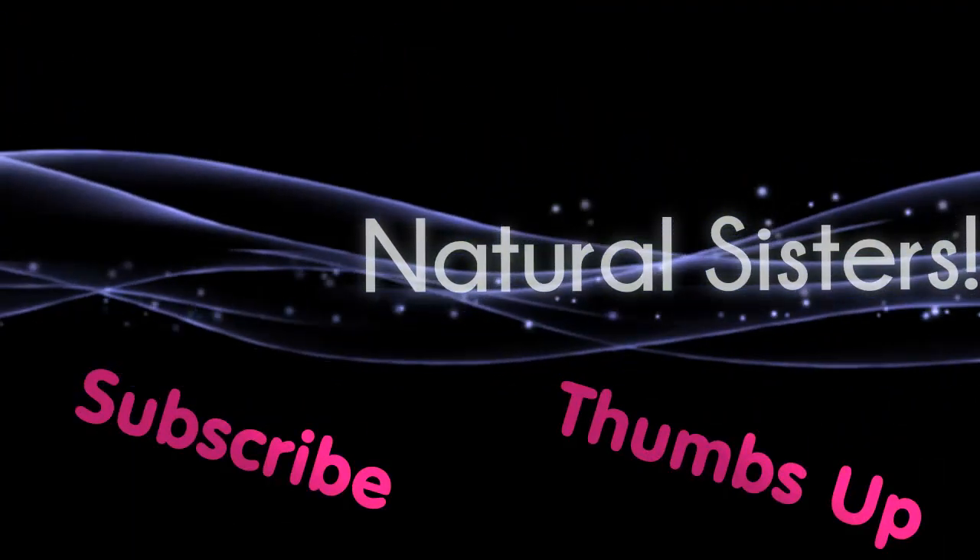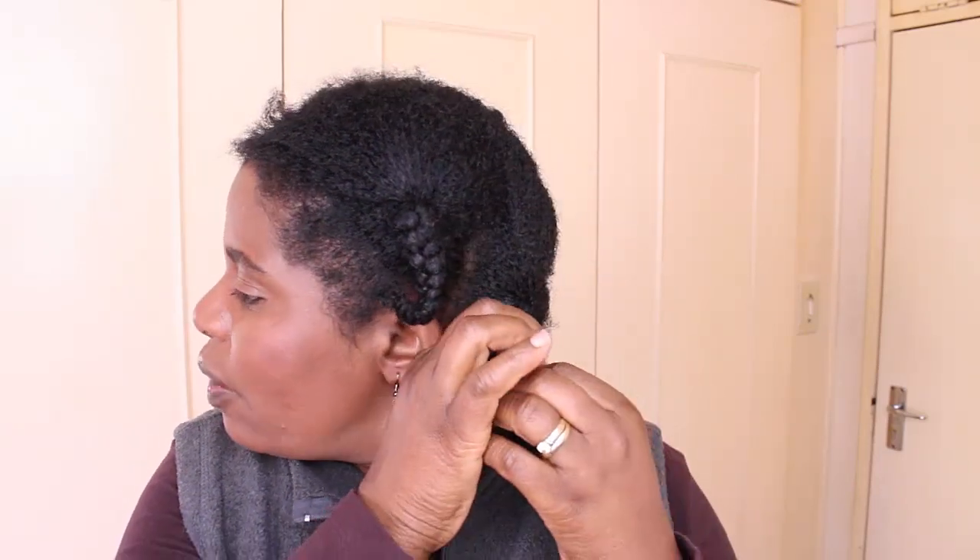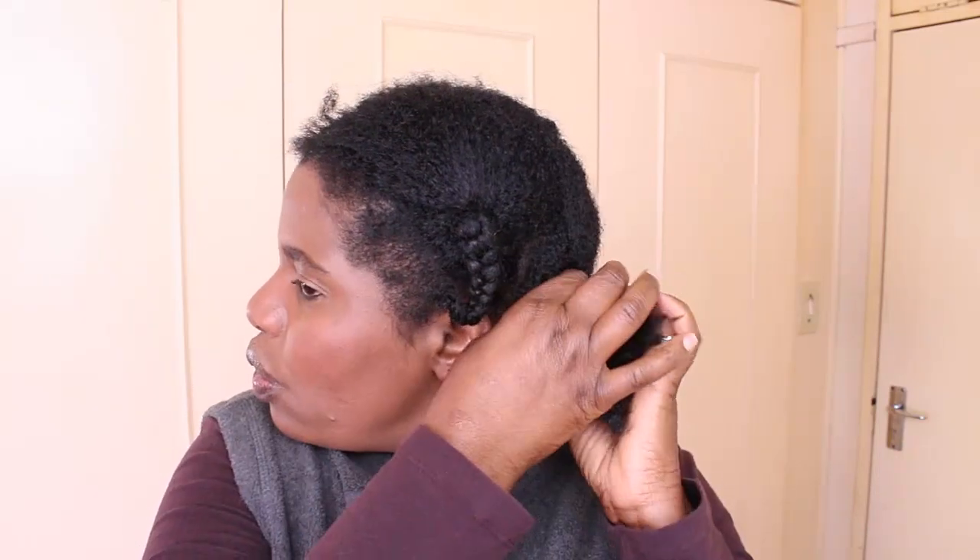I've just washed my hair — it's not completely dry. When I wash my hair, I normally put it into twists or braids while I'm still in the shower. I haven't moisturized this hair yet.